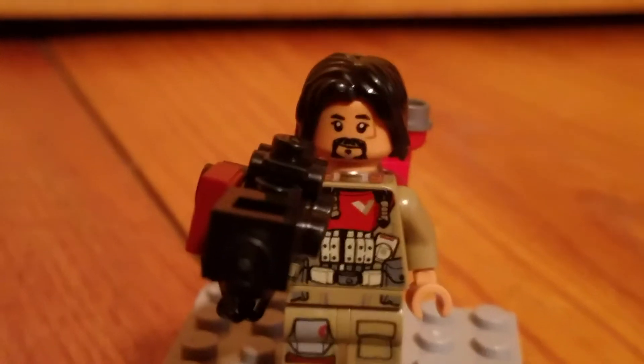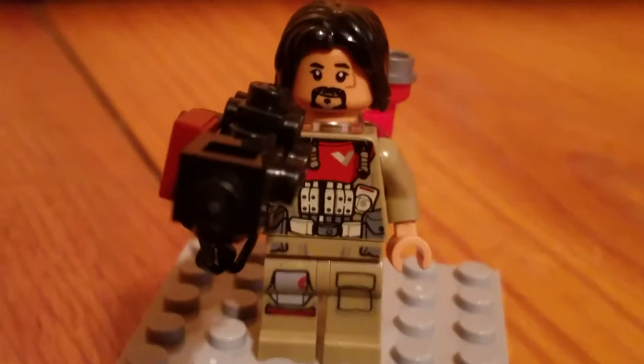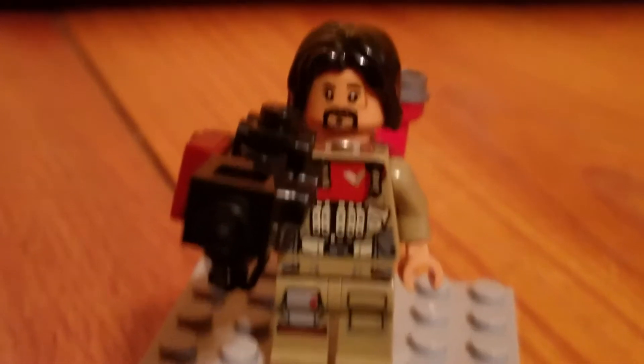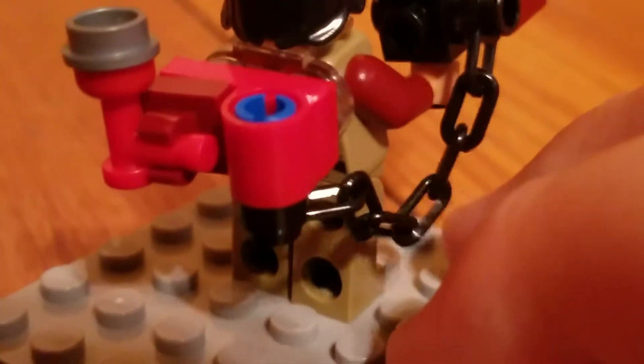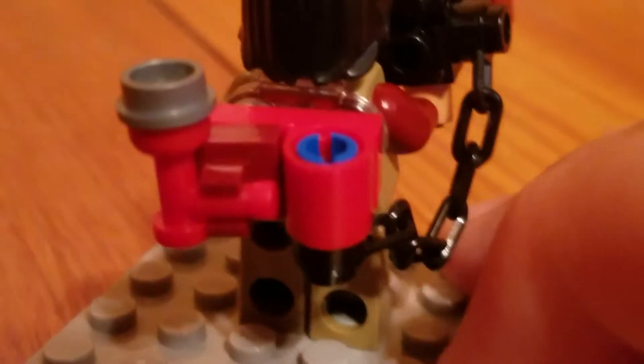First up, we have Baze Malbus. He has what appears to be some kind of flamethrower or a rocket launcher. Here is the actual gun part, and then it has, like, a wire or a chain that hooks around to a pack that he's wearing.